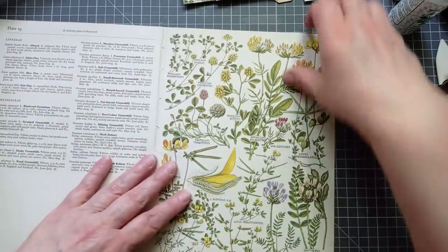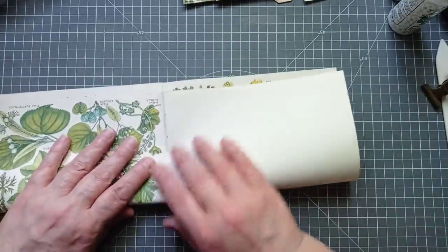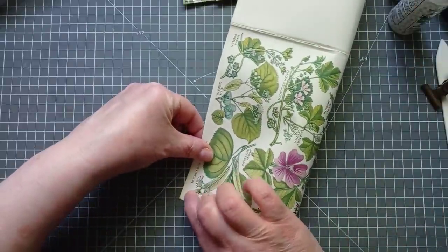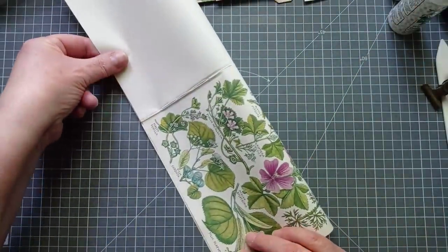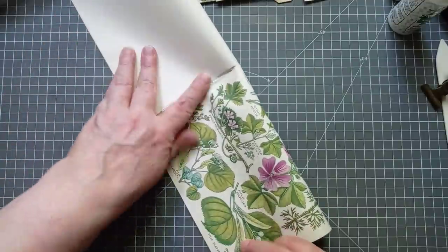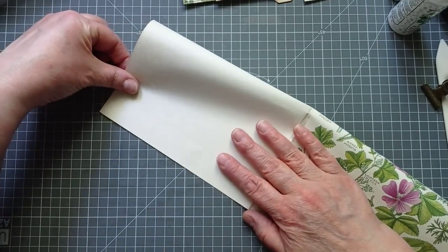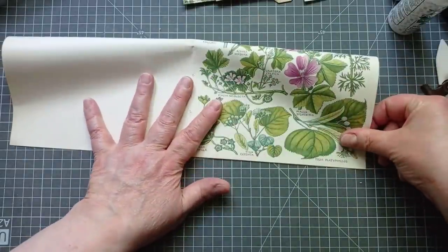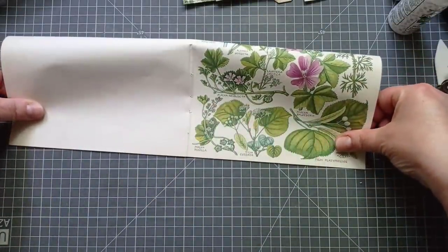So first thing is I'm going to fold this in half. When I fold in half I like to line my corner up, then go over and line my other corner up. Because these are book pages, don't worry if it doesn't line up perfectly — you can always trim some off the top to make it look nice. You can always do a little bit of trimming and altering. Yeah, that's lining up well enough for my liking.